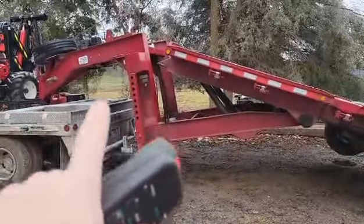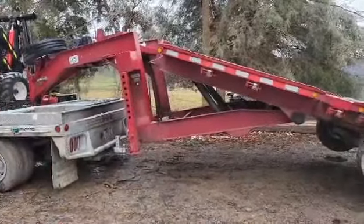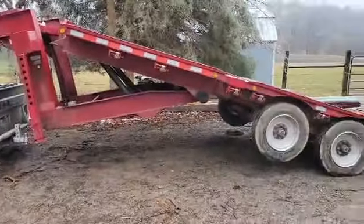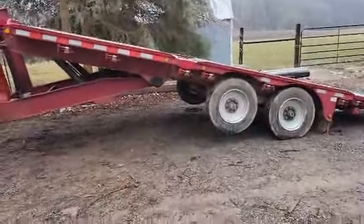Also, while it's up, you drop those jack feet. Unhook the gooseneck, and then when you lower it down, it raises the gooseneck up off the ball. You don't need a manual jack — it does it for you. Pretty neat. And then back down.